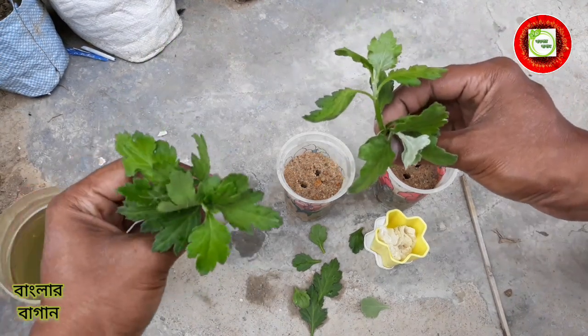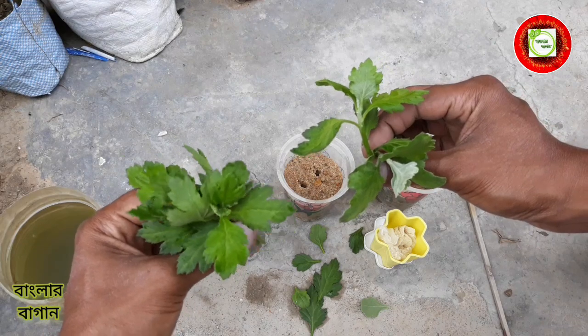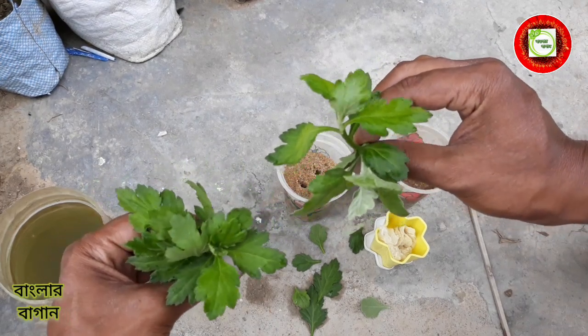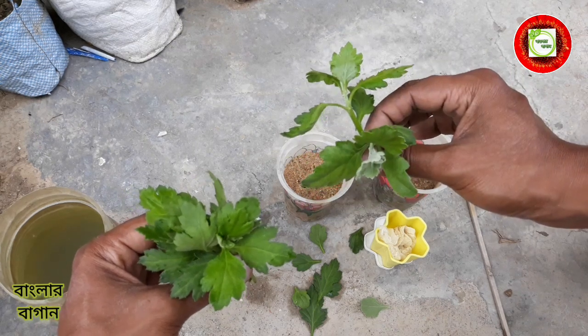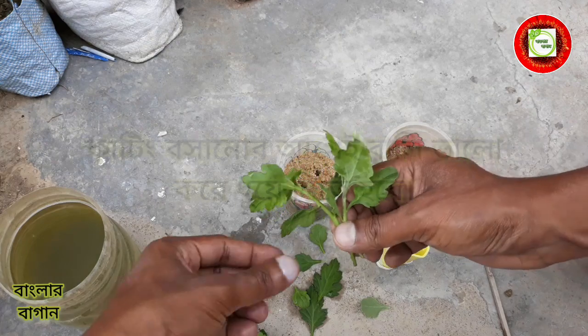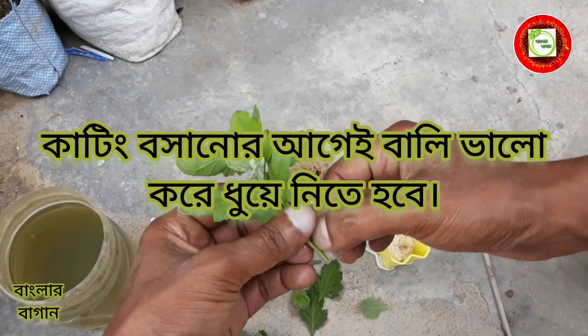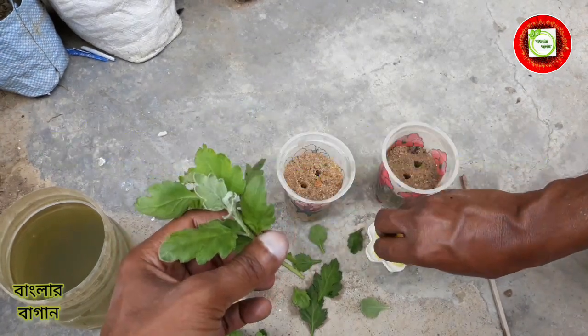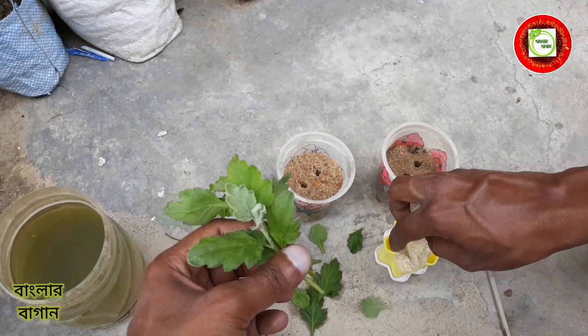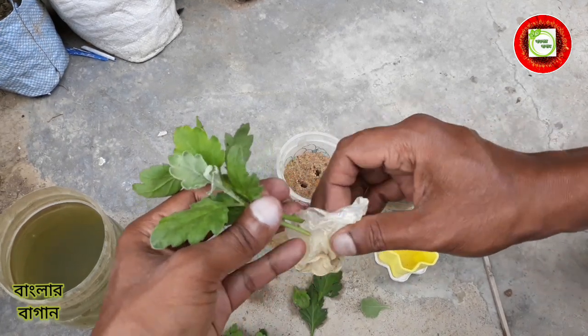This is the green ball variety and this is Elizabeth Smith. We are going to cut the leaves here. It is a very difficult time to cut the leaves. We will cut the leaves and cut the leaves.